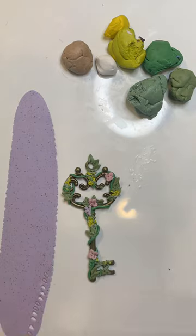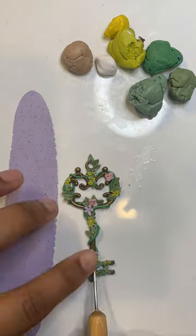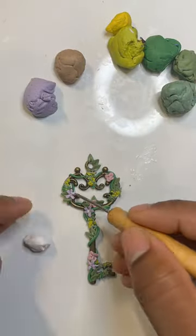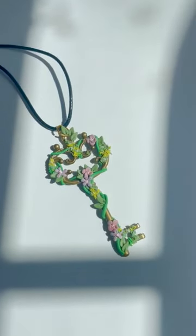I am super excited to make more of these. Let me know what you guys would like to see — I wanted to do maybe a mushroom one next. What do you think?